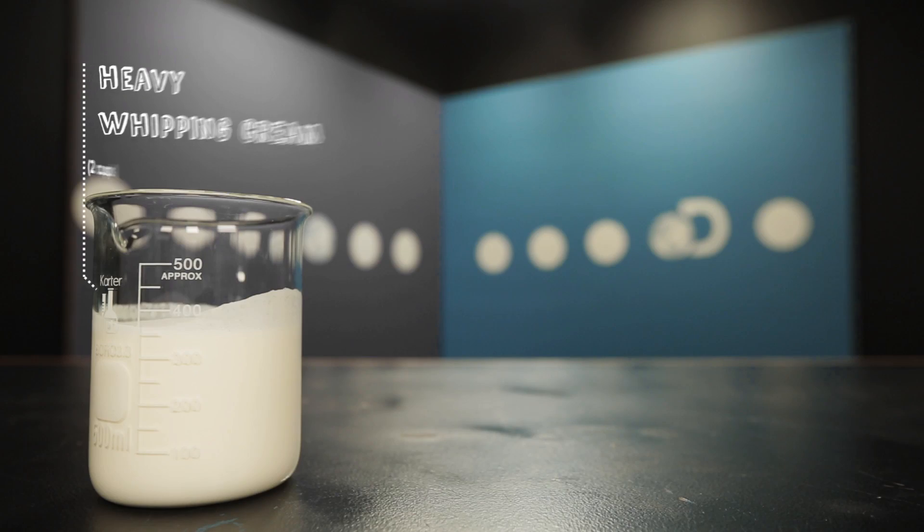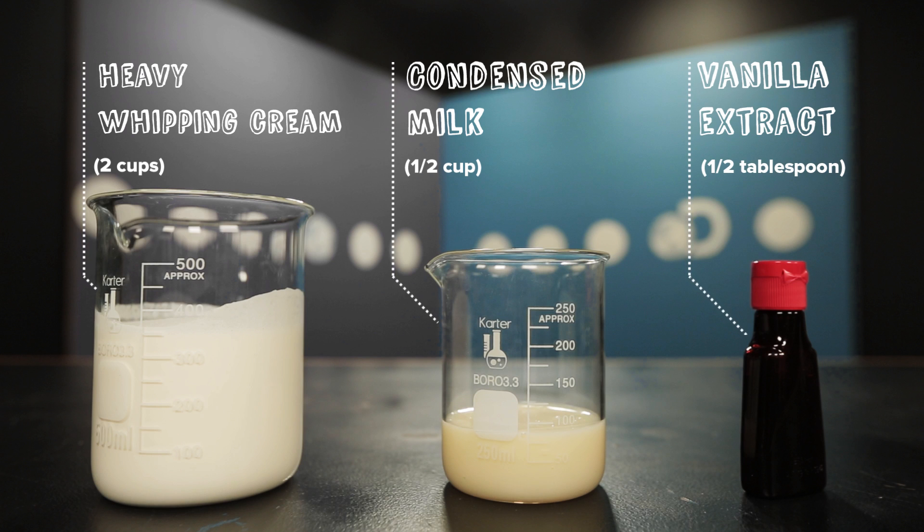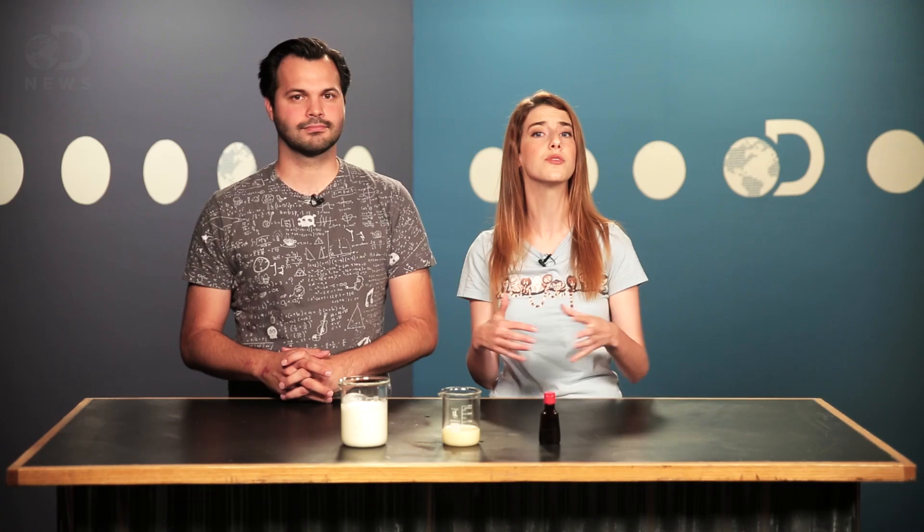Today we're going to make some instant ice cream using a block of dry ice, along with some heavy whipping cream, condensed milk, and vanilla extract. Also, make sure to do this in a well-ventilated area, as the CO2 from dry ice is heavier than air and can concentrate in enclosed spaces — you don't want to suffocate. That's not a good thing.